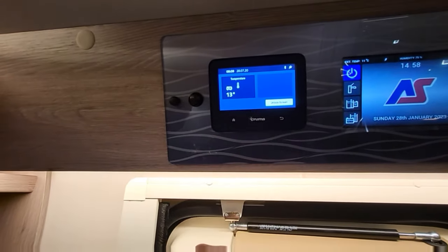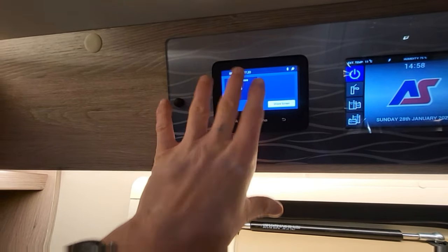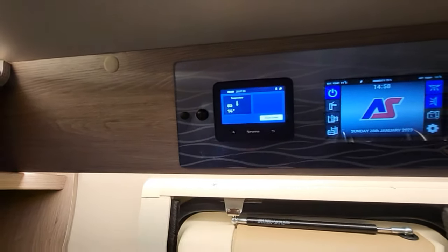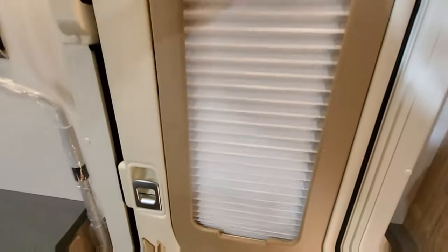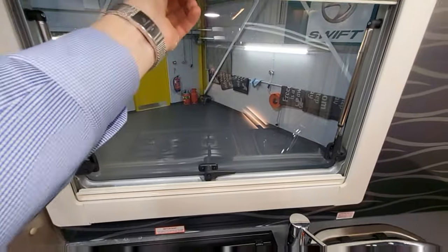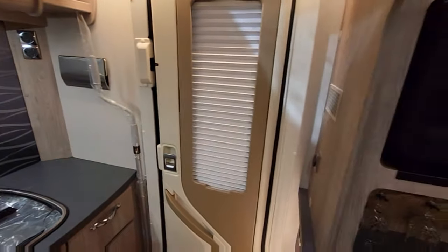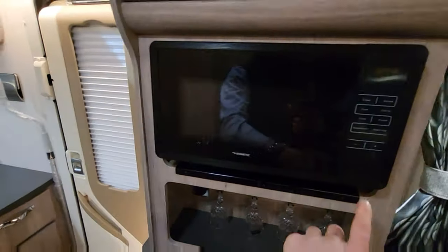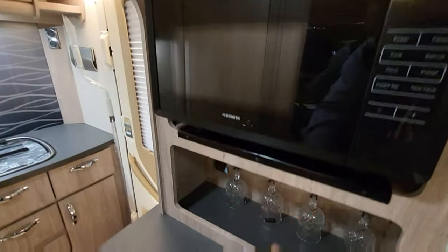The control panel is also where you control your heating — it's currently 13-14 degrees inside but the heating isn't on, and as mentioned it runs from gas and electric. All the windows have nice blackout blinds for plenty of privacy — a blackout blind on the way up and a fly screen on the way down. There's also a nice-size plateless microwave, so it won't rattle around as you're driving.